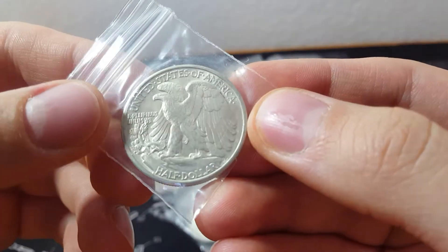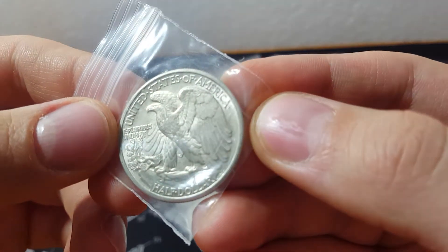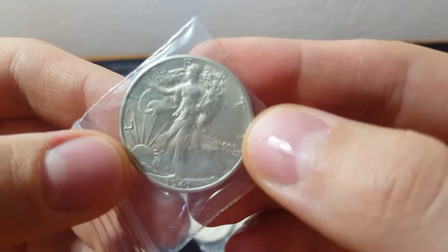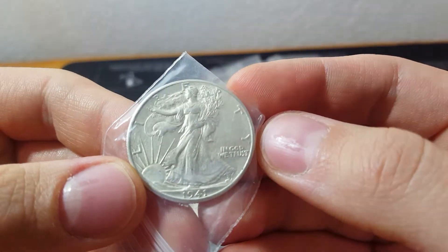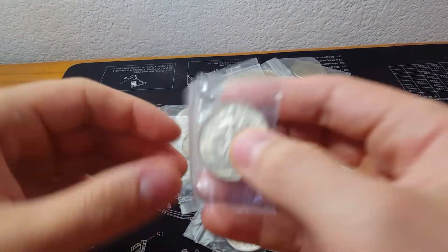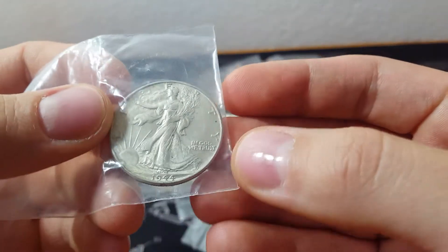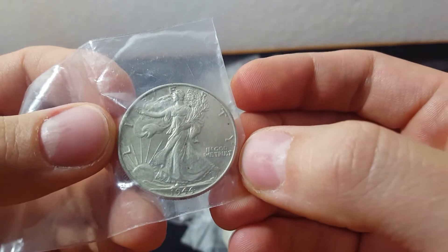If you haven't seen the other two videos, I would check those out. These were all given to me by a buddy. He had some stuff that he was selling — he basically sold everything that was junk silver, and this is everything that was of a higher quality being sold at a premium. And he let me have a first stab at it, basically.